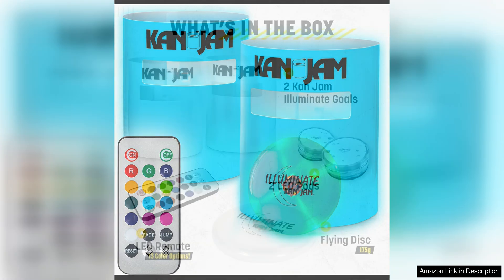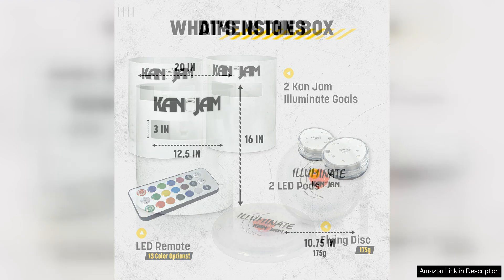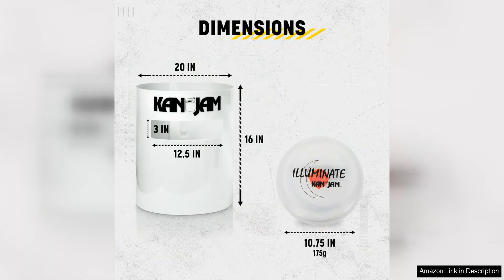The game is incredibly easy to set up and play. All you need is a set of two goals and a flying disc. The goal of the game is to score points by throwing the disc into the slot on the side of the goal. Teammates take turns throwing and deflecting the disc, trying to score as many points as possible. The first team to reach 21 points wins the game.